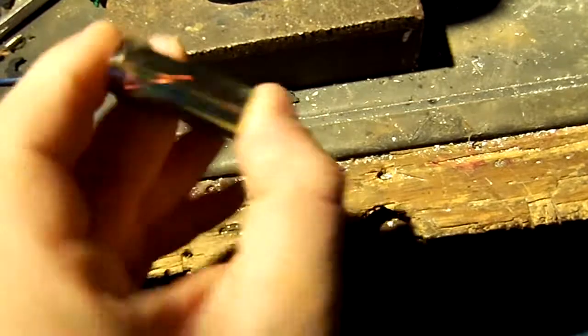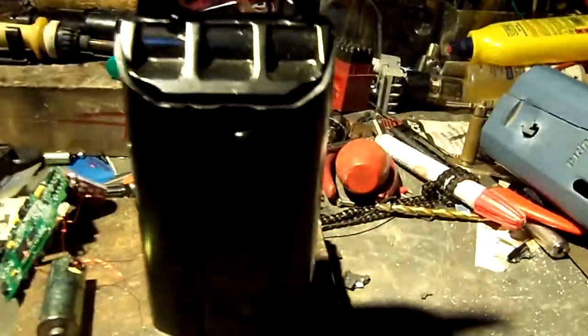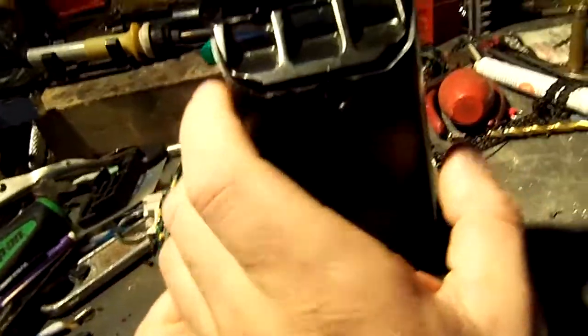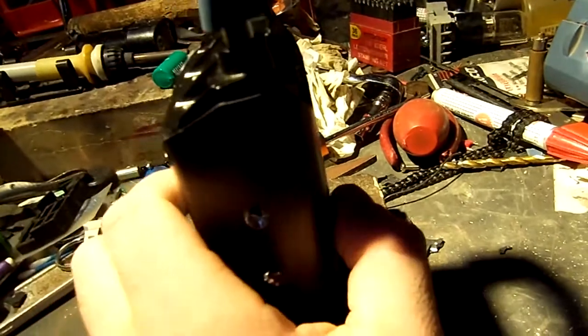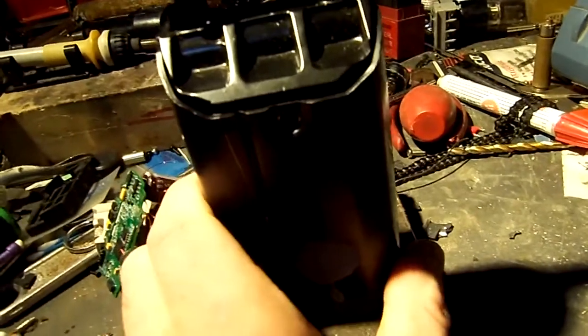It works with these solenoids — electronically activated little magnetic solenoids. I first thought I could get into it by smacking it really hard with a hammer. Most cheap safes that you'd get at a hardware store — Sentry, Honeywell, Brinks — they're crap. You can usually smack them in a certain area with a certain amount of force and they will open. I tried that with this.